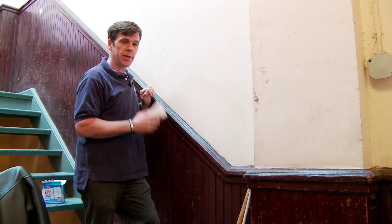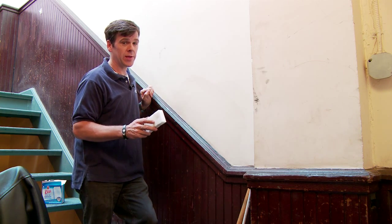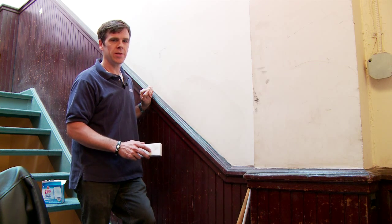Now that's how to clean a painted wall. If it doesn't come off with this, you may have to consider painting. Thanks for watching. Chris Boss here.